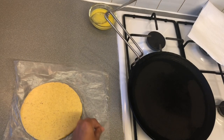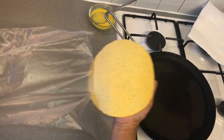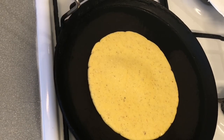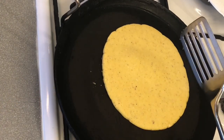Our bread is ready to cook. The pan is on the stove and is hot. Put it on the pan and cook on medium heat. Now our bread is getting a little dry from the top.